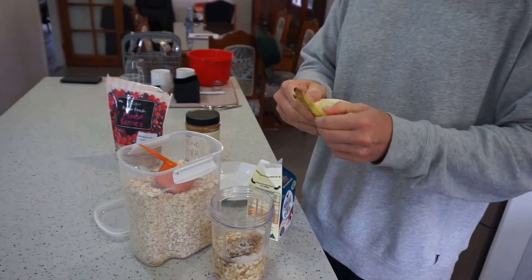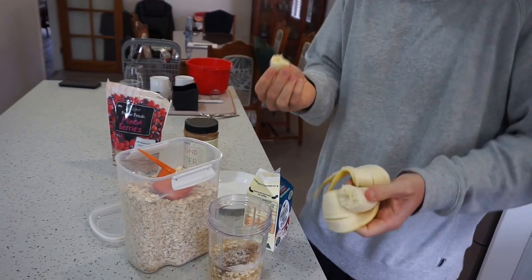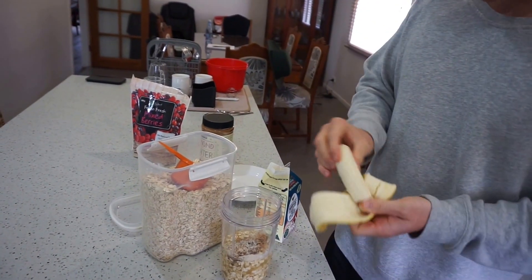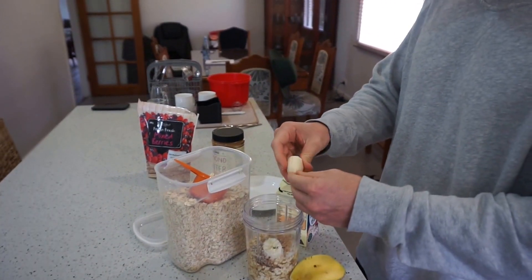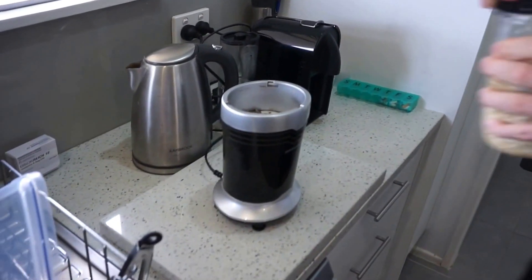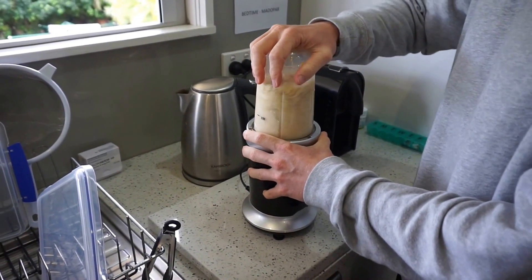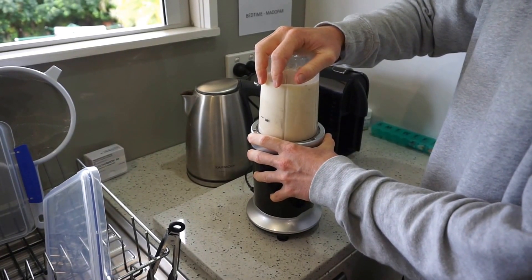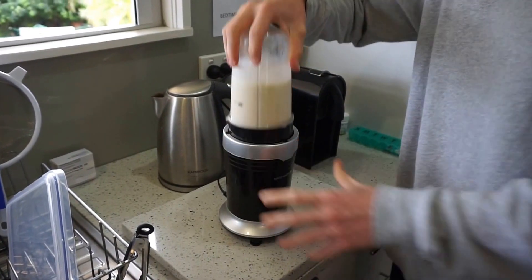This banana's probably a bit not ripe enough yet, but that's alright. Just ready to mix up in the Nutribullet — cover your ears for this one. About 10 to 15 seconds on the Nutribullet.